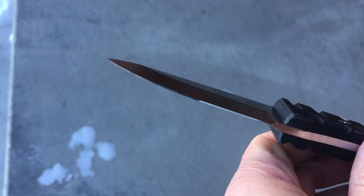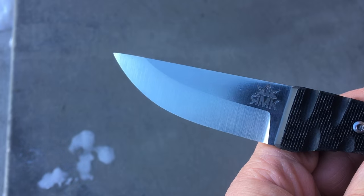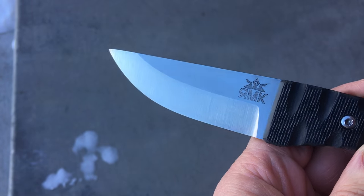I haven't put a final edge on this yet because I still need to make a sheath for it. That'll be the very last thing I do — put the sharp edge on it.